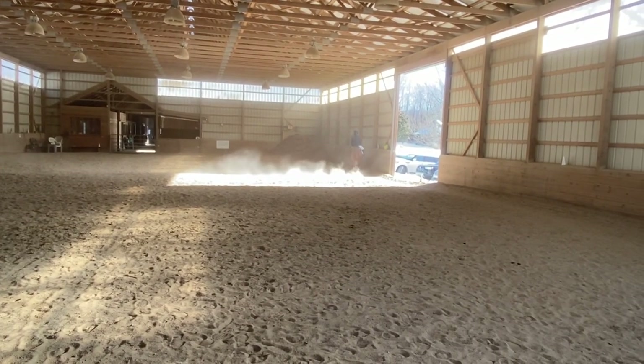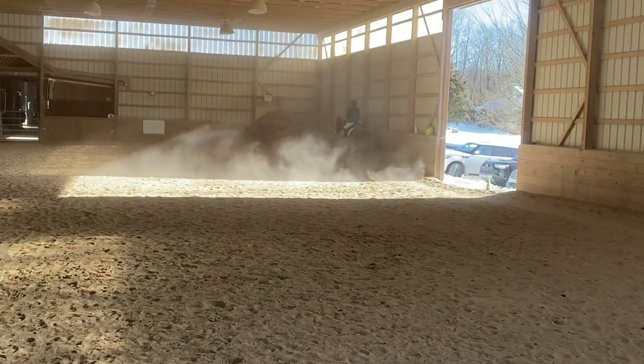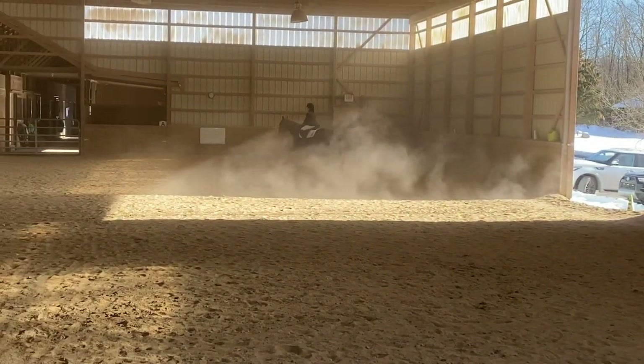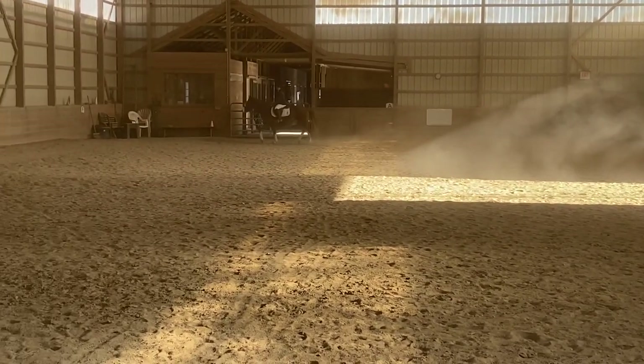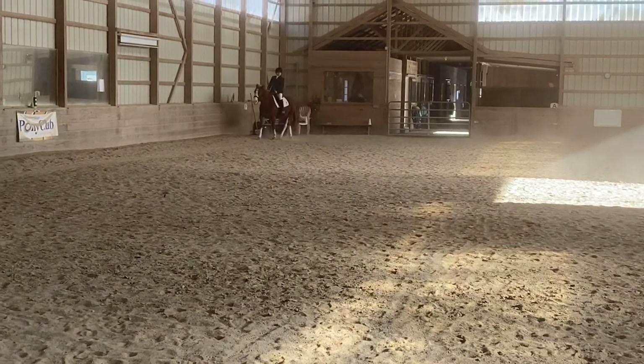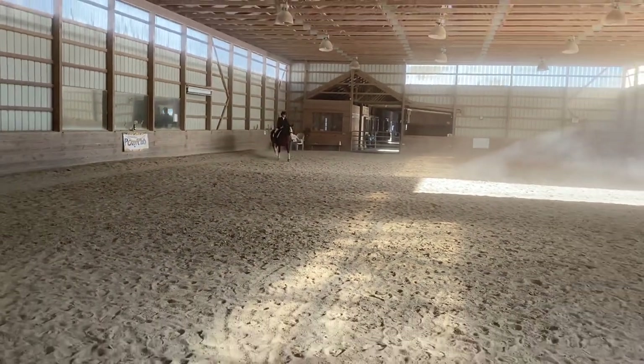A to F, working trot. F, X, H, change the rein in working trot, with a transition to walk for one horse's length when crossing the center line.